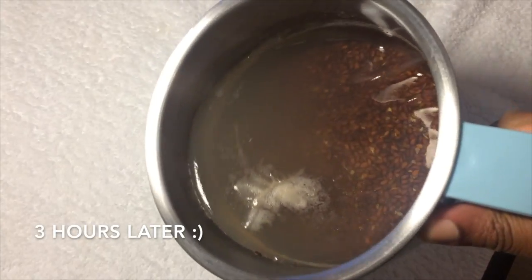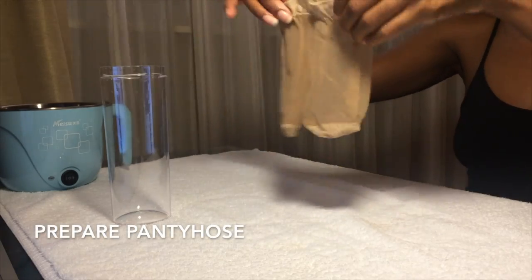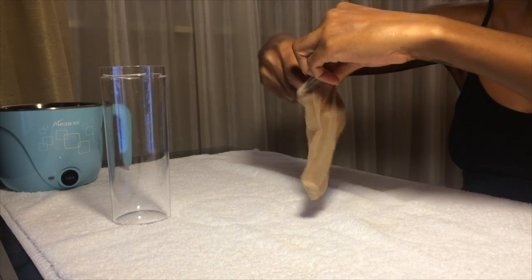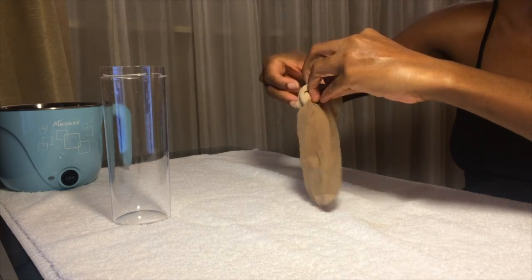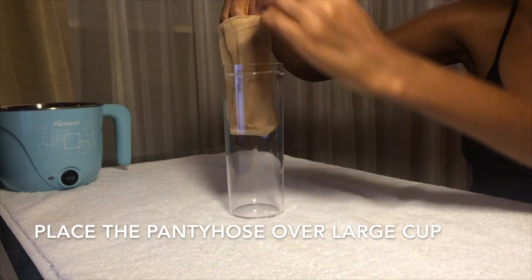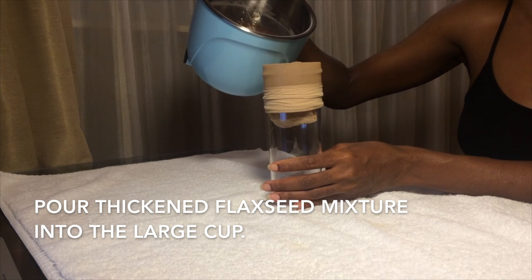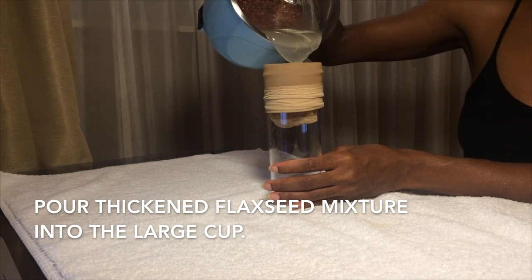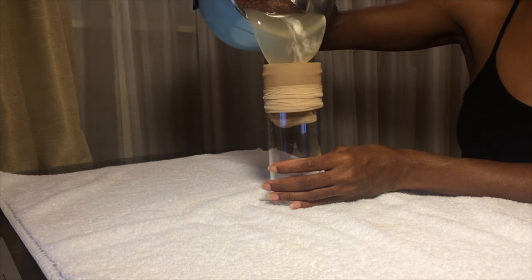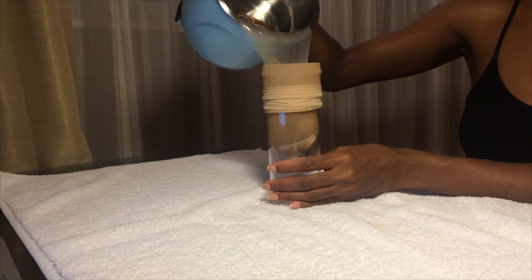It's been three hours. Now I'm preparing the pantyhose bands. I like to double up because this cost me about 50 cents. I place the pantyhose over the large cup, then pour the thickened flaxseed mixture into the large cup. This takes a little time, but as you can see, the flaxseed gel is already the consistency I prefer.